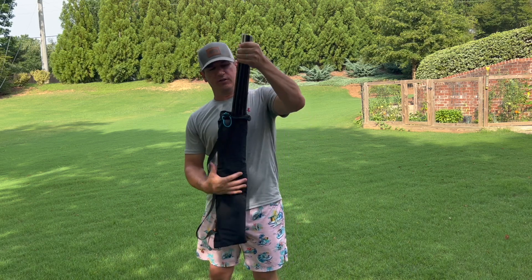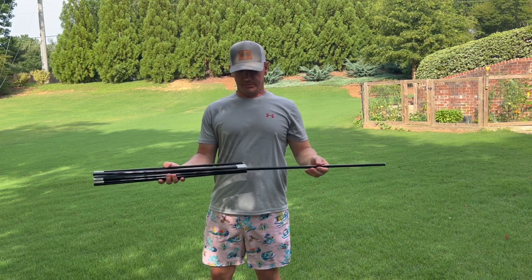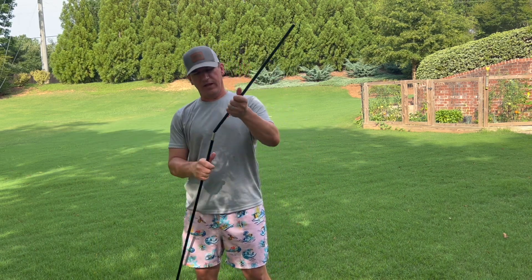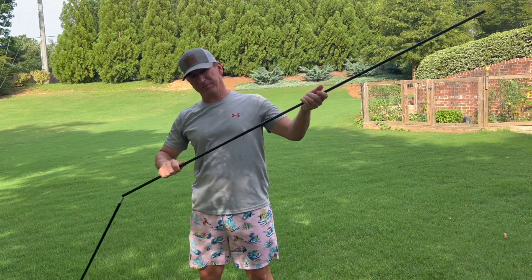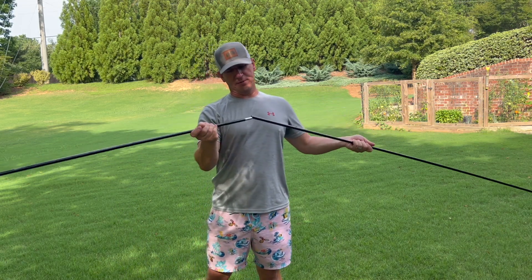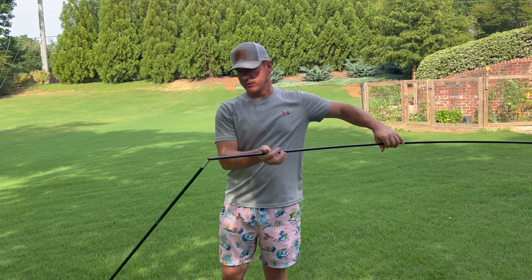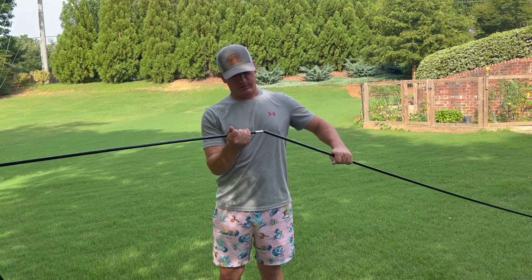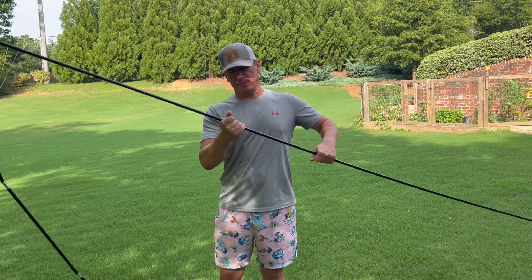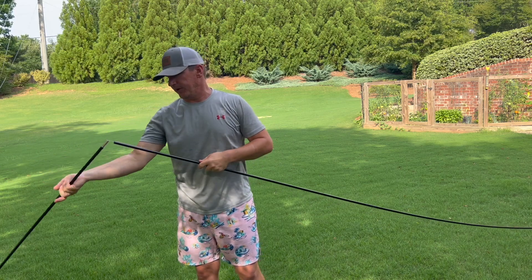So the way this works is it has this pole. I'm going to show you a full setup video that I recorded when we were at the beach. It just snaps together very easily — some of the pieces went together automatically. This tent is very easy to set up by yourself; if you have a second person it makes it even easier. It sets up in about four minutes.